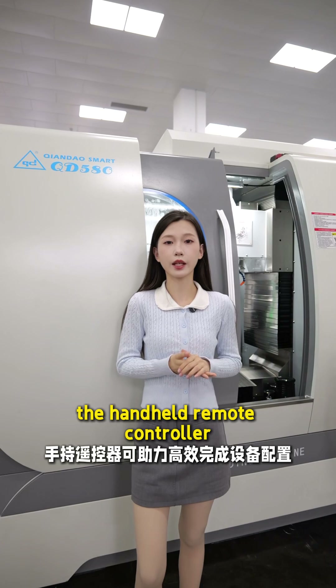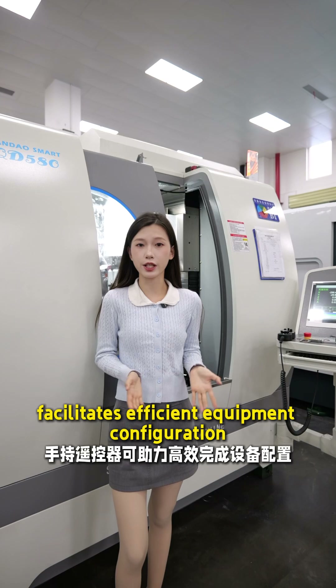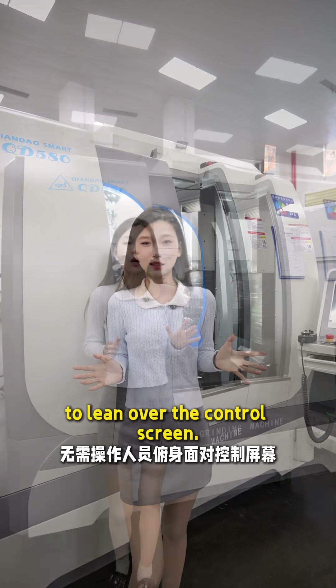Additionally, the handheld remote controller facilitates efficient equipment configuration without the need for the operator to lean over the control screen.